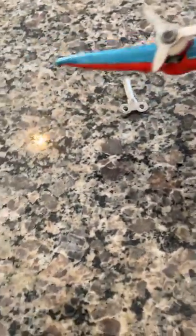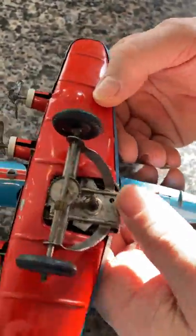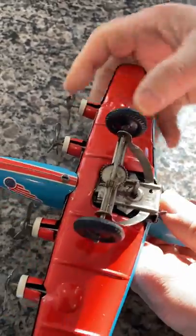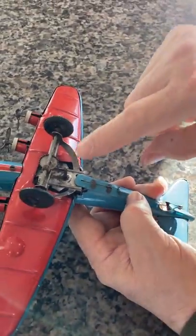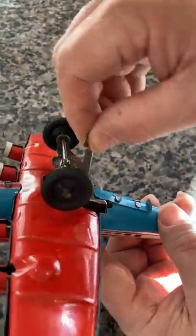You simply put this together — as with most of these planes, the wings simply snap in. This has a nice lock which goes in and locks it securely. It's clockwork, and the key actually goes here to wind it.